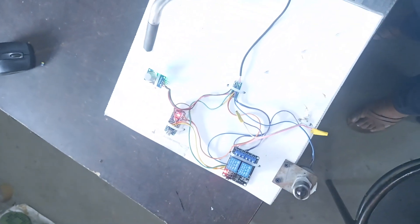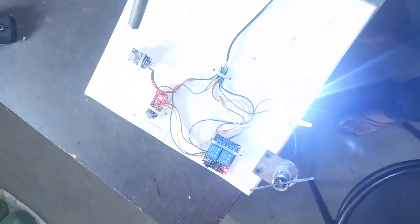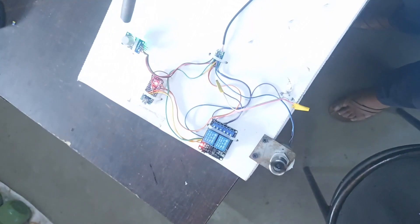Now in this condition we have programmed when gas leakage is detected. I will turn on the gas. Gas is on. As the gas sensor activates, it will turn off the light and turn on the exhaust fan.